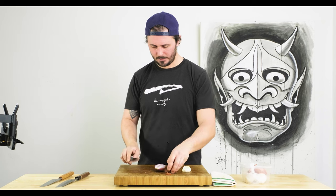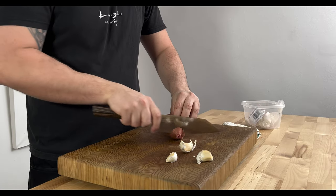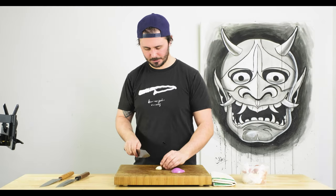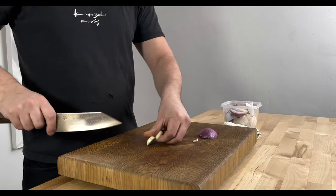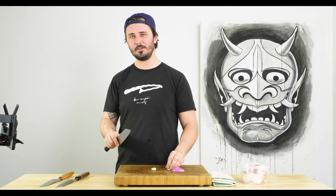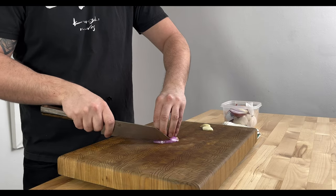Next we'll do shallots and garlic. I always find a good way to test a knife is going through the root part of a shallot or onion — very little resistance, went through just beautifully. I often find myself brunoise-ing shallot and garlic just because even if it doesn't need to be that fine, it's just a lot of fun to do. We'll do the shallot first and then garlic.